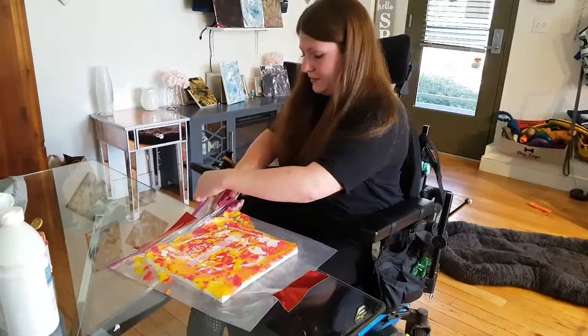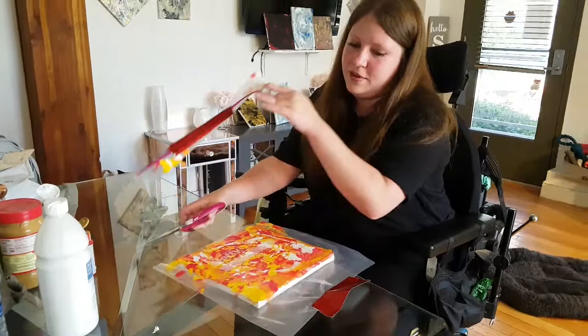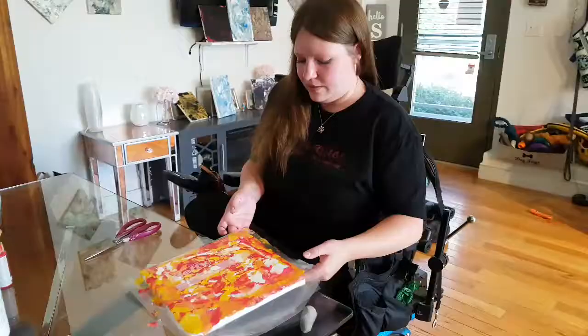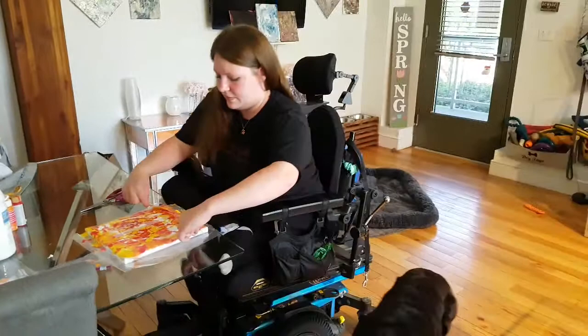You're going to cut it out of the bag. Just grab it on the edges and pull it back — and there's Salem's painting.